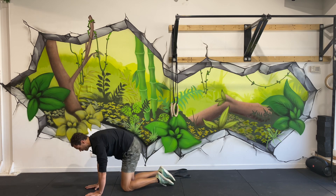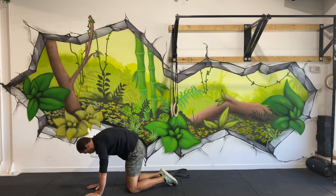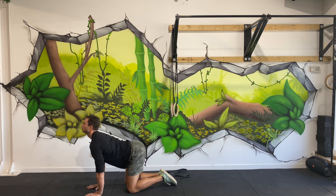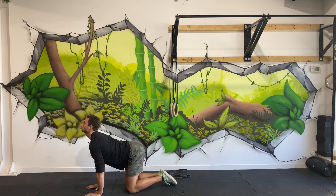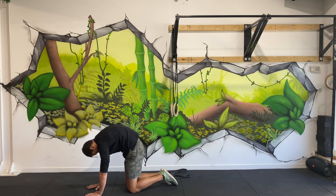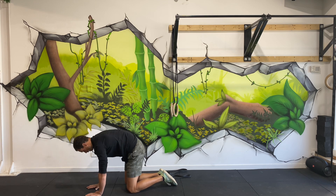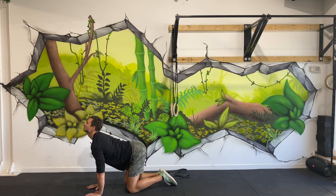From here I'm going straight into a cat-cow. Hands under your shoulders, knees underneath your hips. I'm trying to round my back, chin tucked, then open up. Breathing in, breathing out. This is really freeing up my middle, my lower, even my upper back, which invariably gets quite stiff when we're sitting a lot.